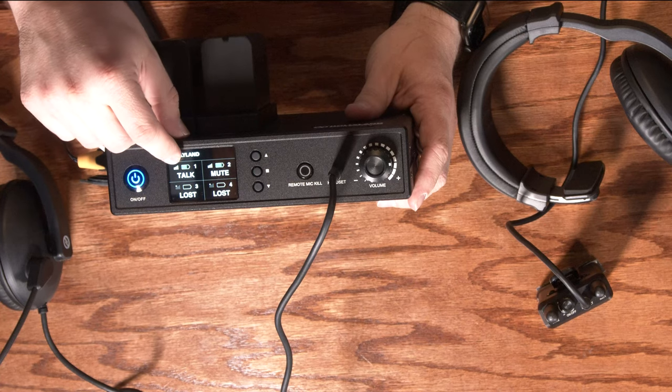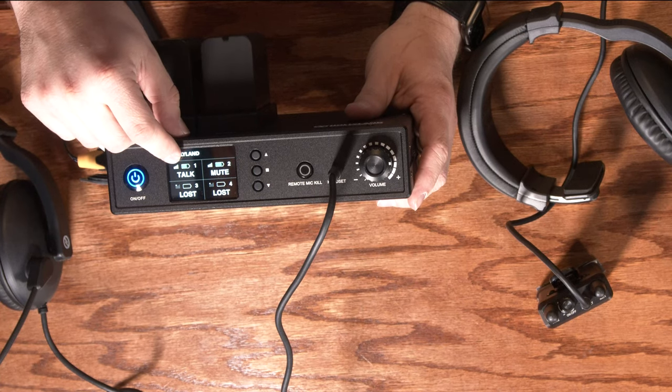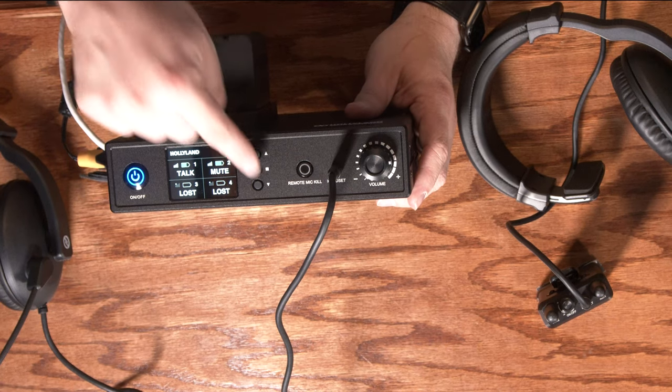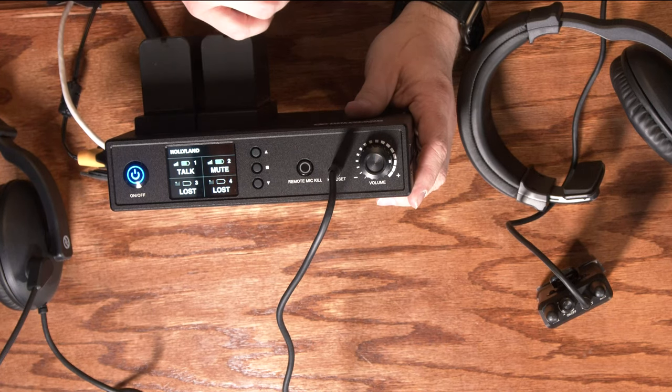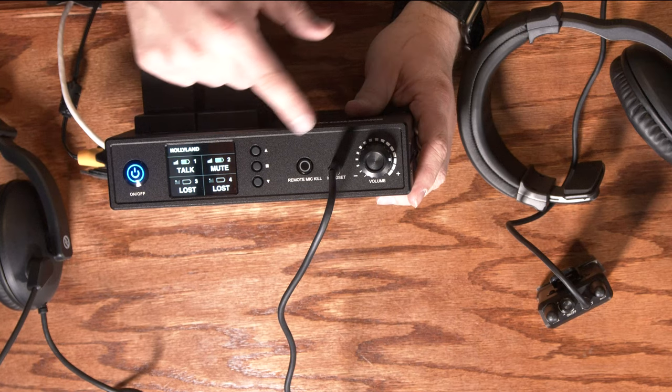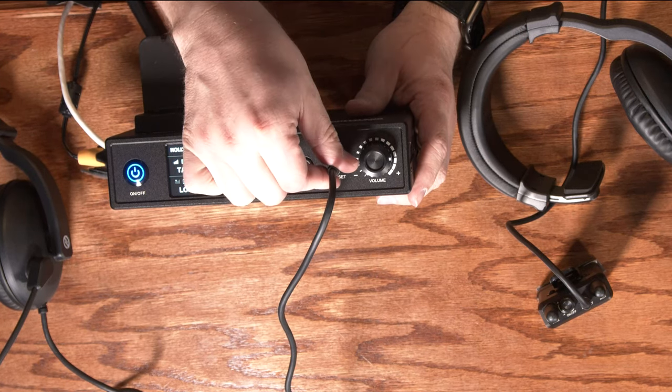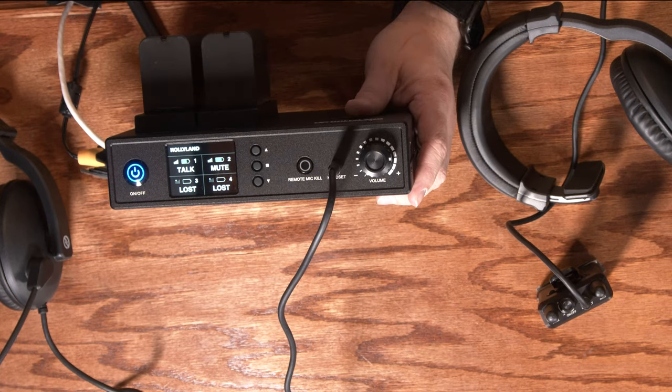In this case headset one is not only connected but it's active — it's in talk mode. Headset two is connected but it's muted. There are also some buttons here to navigate a menu that the device has, a button to kill all remote microphones, a place to plug in a headset, and then a volume control for the headset that plugs into the base station.